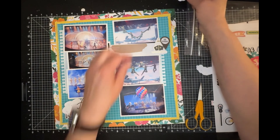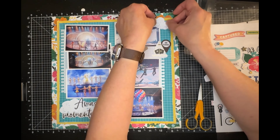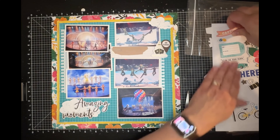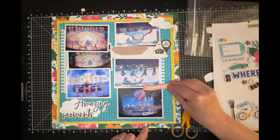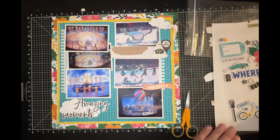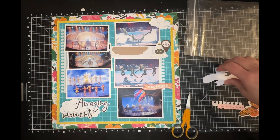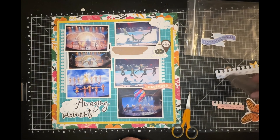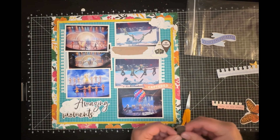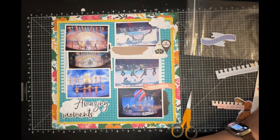I thought that was a great title for this layout. Here is where the other two clouds are going to end up. I have a phrase that says 'captured' and that's going to go down here. I realized that she also had a phrase or two on her layout and I wanted to mimic that a little bit.